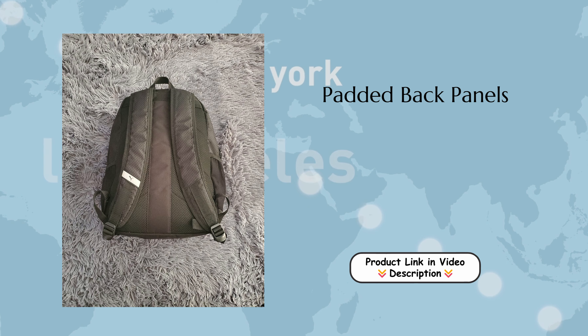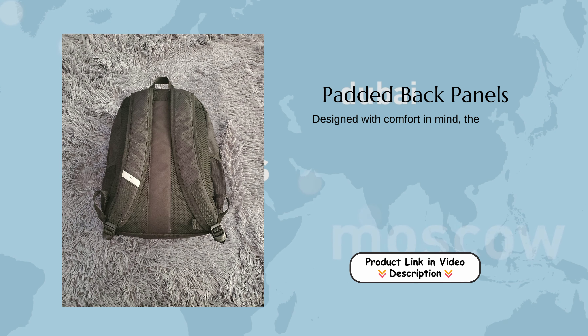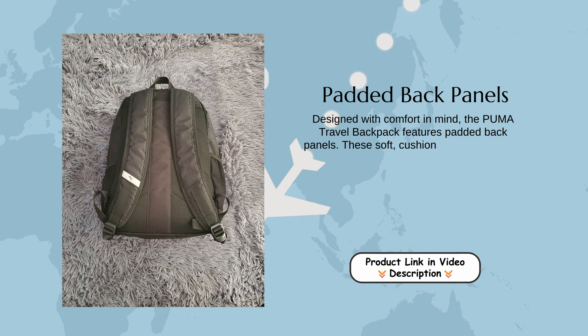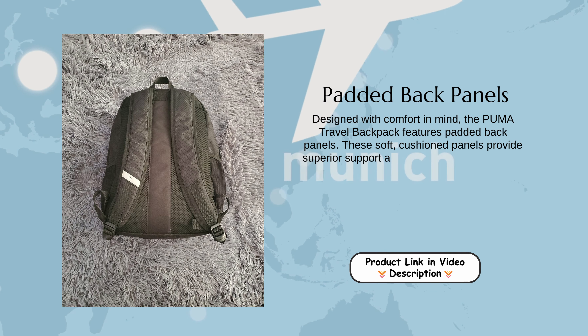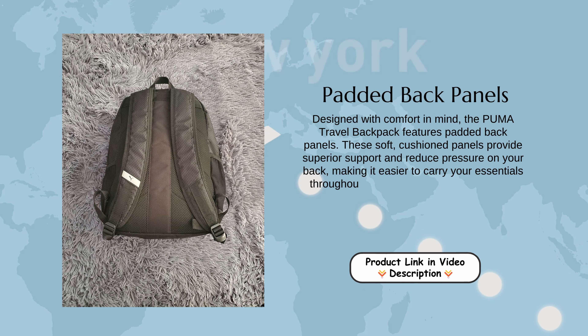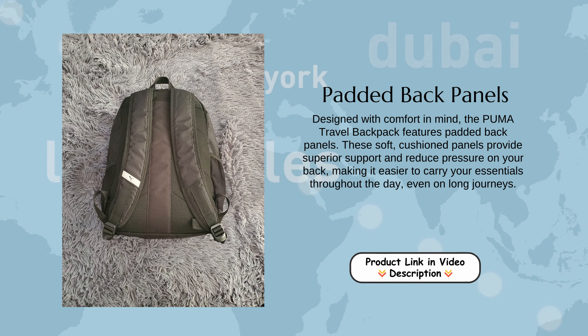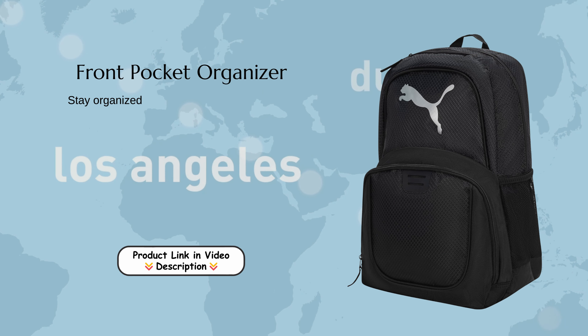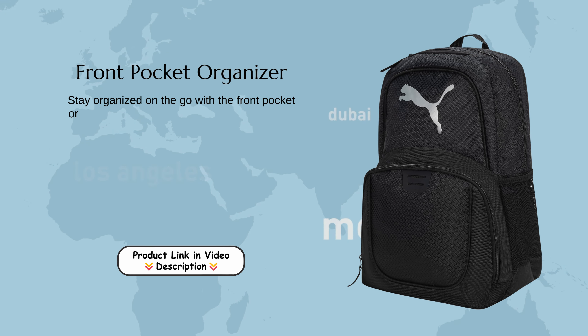Padded Back Panels: Designed with comfort in mind, the Puma Travel Backpack features padded back panels. These soft, cushioned panels provide superior support and reduce pressure on your back, making it easier to carry your essentials throughout the day, even on long journeys.